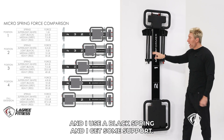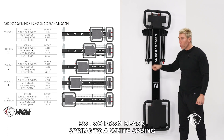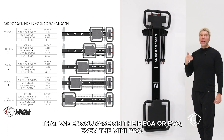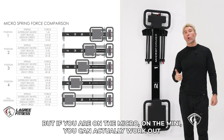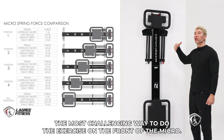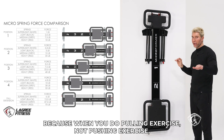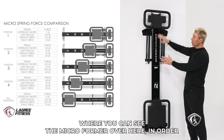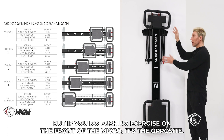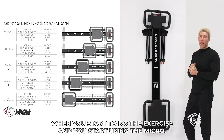For example, you do an elevator lunge on the front using a black spring and get some support. If you want to make it even harder, go from black spring to a white spring. And if you want to make it super difficult, actually do it without the spring. Training without the spring is not something we encourage on the Mega, Evo, or even the Mini Pro. But if you are on the Micro or the Mini, you can work out without the spring. Working out without the springs is the most difficult, most challenging way to do exercises on the front of the Micro.